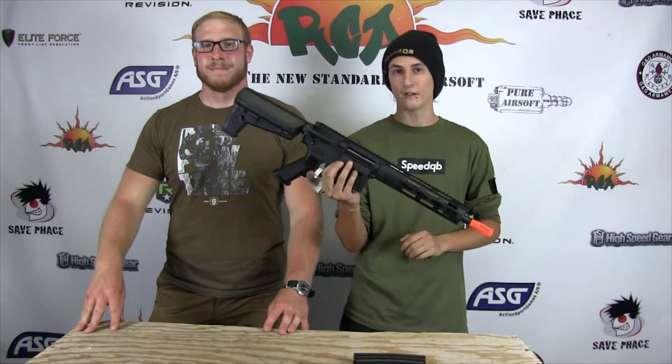Hey guys, my name is Andre. And I'm E-House. And welcome to SpeedSim. Today we're taking a quick look at our first impressions of the new Crytek Alpha line.